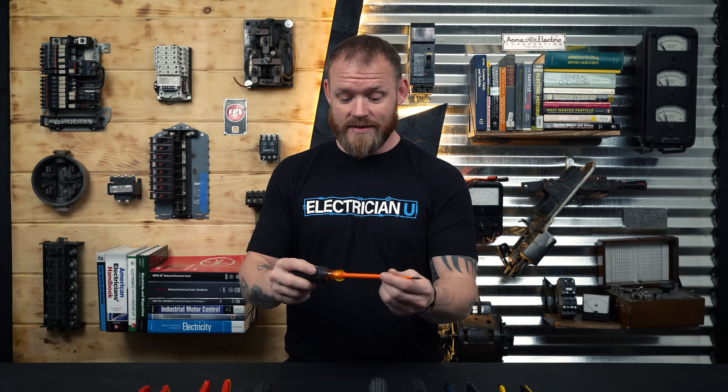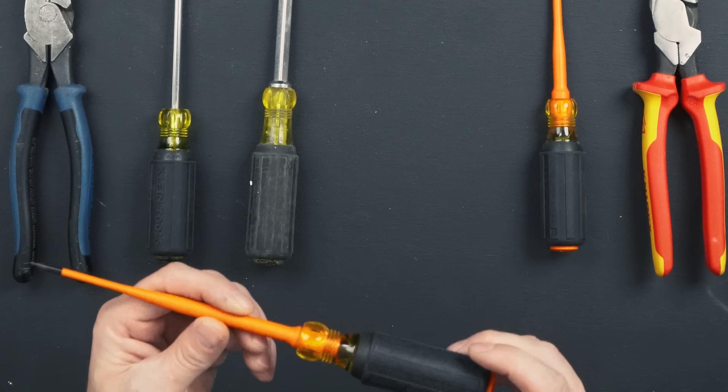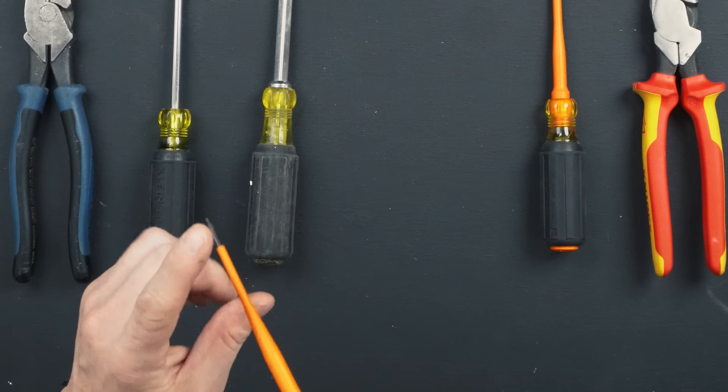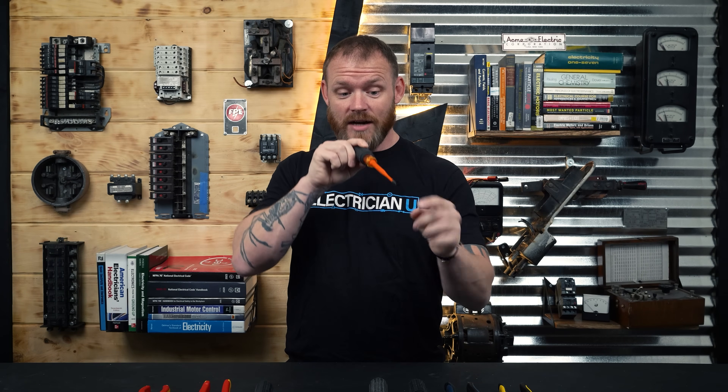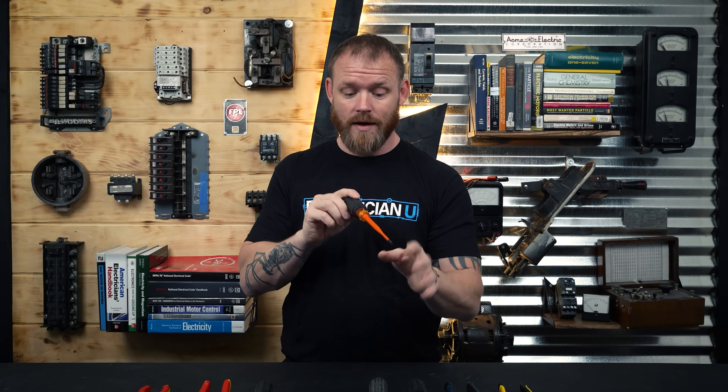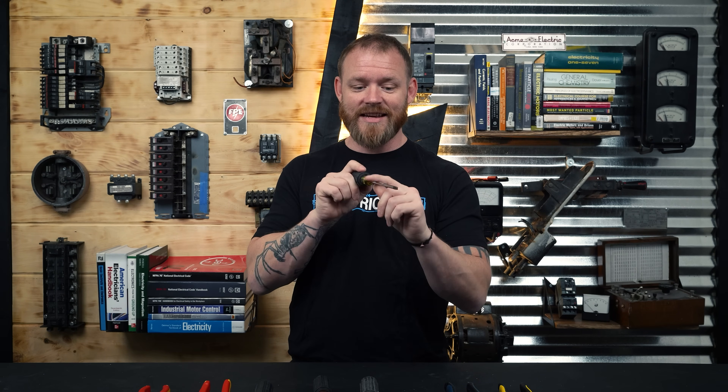For those instances when you do have to work live, you've got specialized equipment with proper insulation. These are also 1,000-volt rated and have a coating all the way across so you don't have exposed metal. If you're deep in a panel, you're not accidentally touching a live bolt on the edge and shorting to a piece of metal nearby. With an uninsulated tool, all you have to do is move it a little bit and touch something else metal, and you short things out — it can become a very, very dangerous situation.